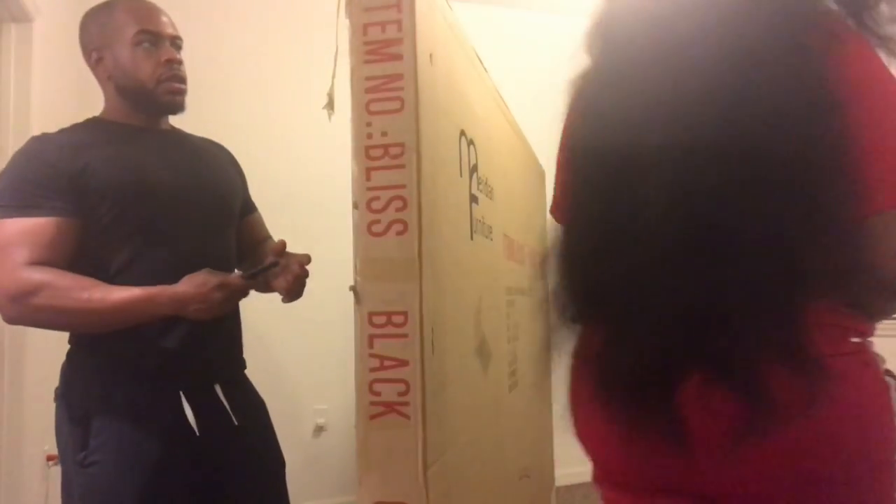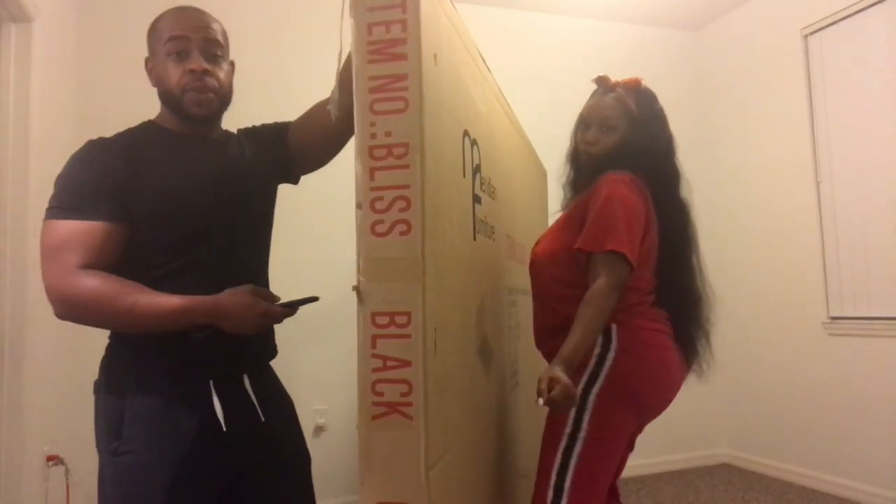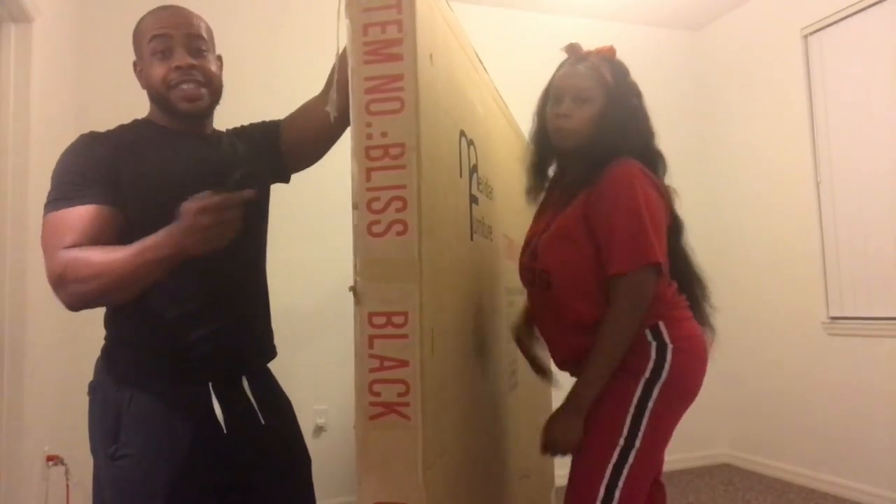Somebody didn't want to pay for the extra fee so they could install it. He's Mr. Build, Mr. I-can-do-it-all, Mr. Handyman. He's about to mess it up. I'm not about to mess up anything, guys. I built the stool so I got this. So I'm about to open it. I believe this is the headrest. Let's get started.